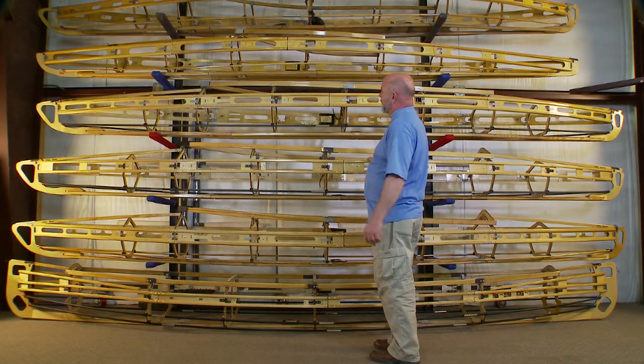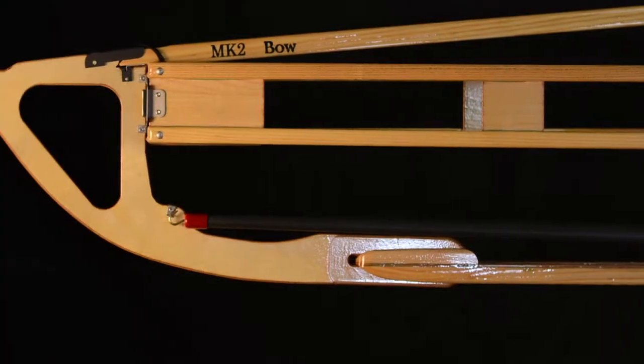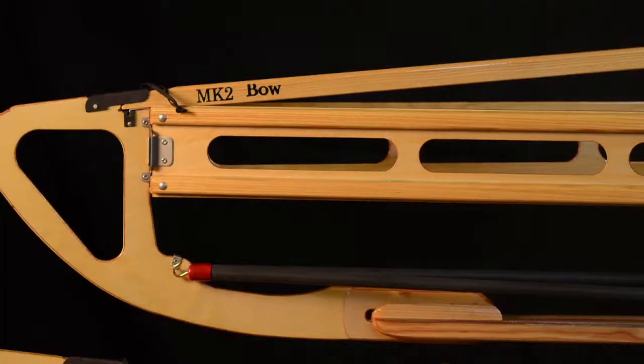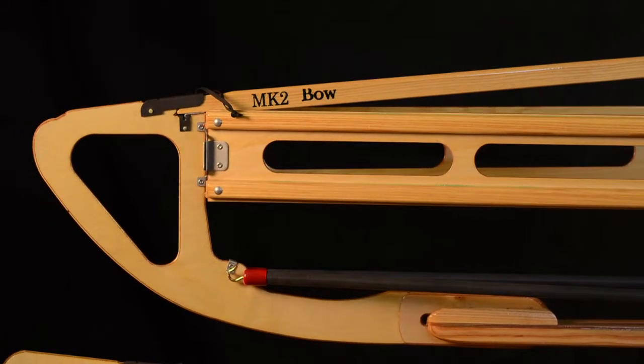Just like the Mark II, the gunnels are different with the classic frame. We have the plates, and with the expedition frame we have the thin birch laminate running the whole length of the gunnel on both sides.